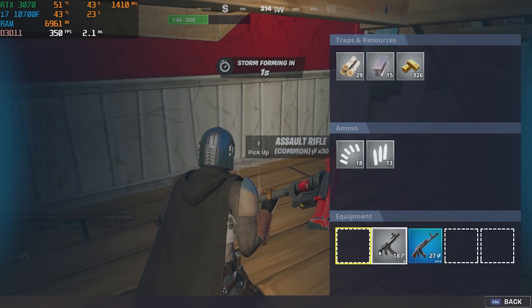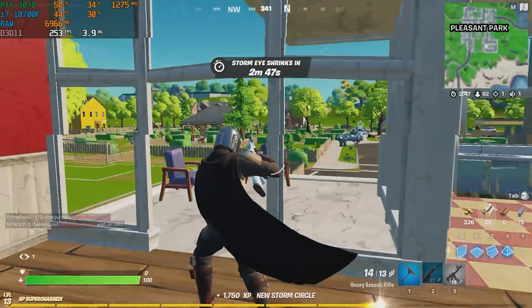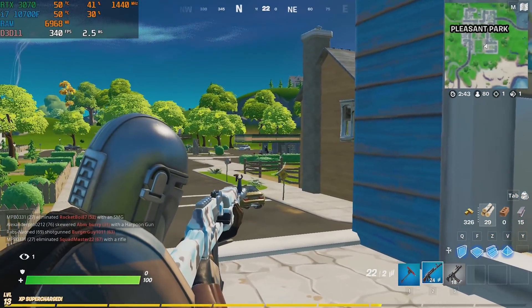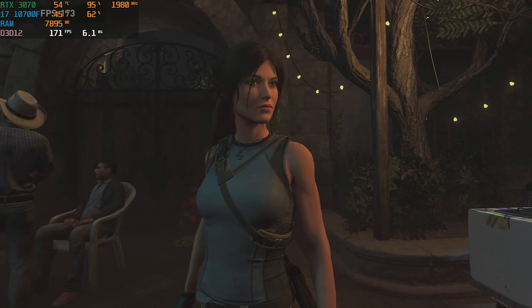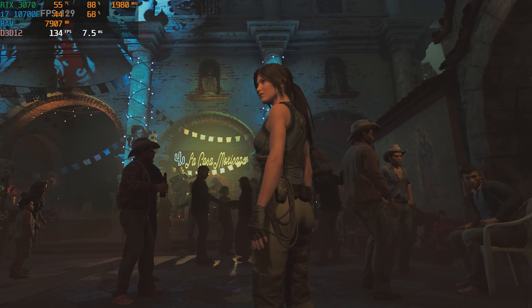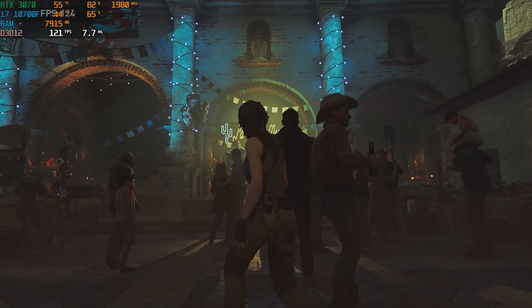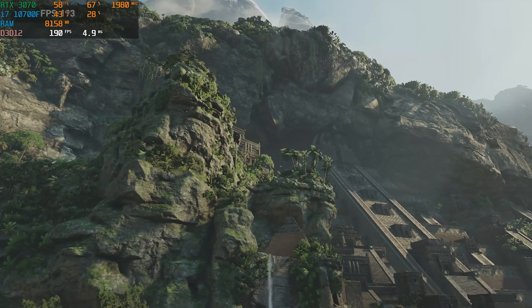I would normally recommend a build like this for somebody who's playing at 1440p or 4K — not many 1080p high refresh rate gamers are going to go with this configuration — but it does show that you can run it at 240Hz if you really wanted to. Last but not least, we tested Shadow of the Tomb Raider and on the highest settings we got 143fps. I would imagine at 1440p we'd get around the 100fps average mark, which is very awesome for a 1440p gaming PC experience and pretty much any AAA title you want.